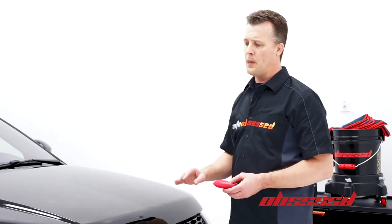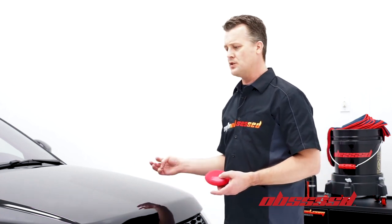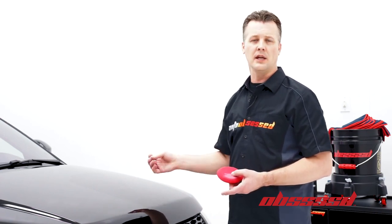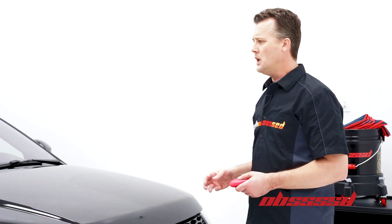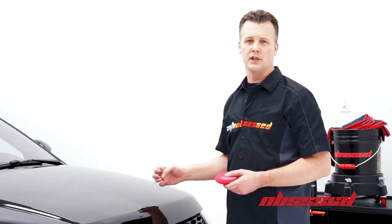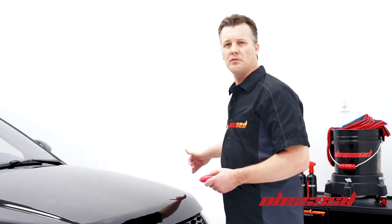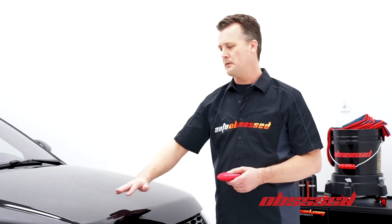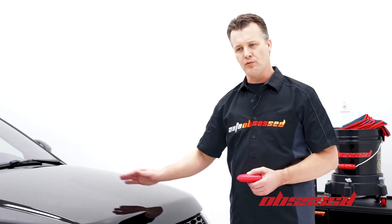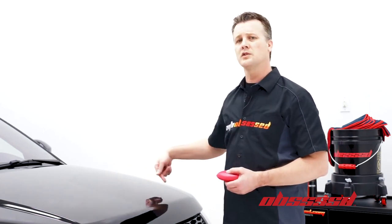For example, you want to stay away from black trim and any edges — any sealant or wax can potentially whiten that and it might be difficult to remove. If you do happen to hit the trim, just use a dampened microfiber and try to take it off immediately. Another tip: if you're going up against clear film or some sort of line or edge, just go up to it — don't go over it, because you're going to have a buildup of product there that will be more difficult to remove later.